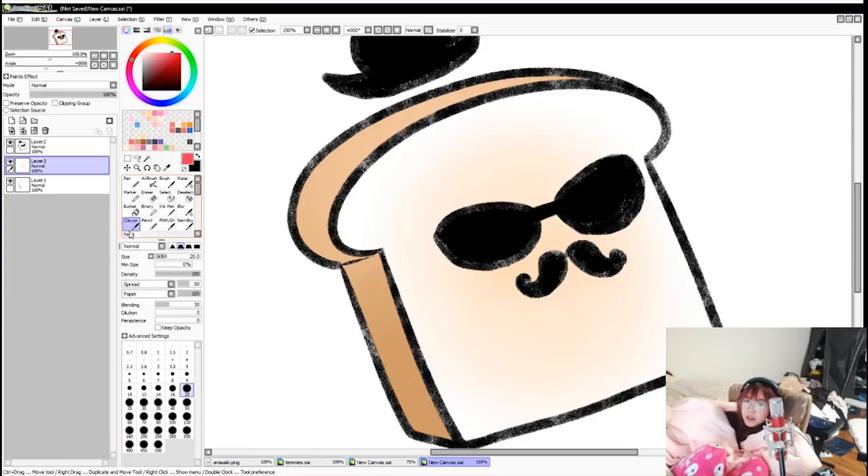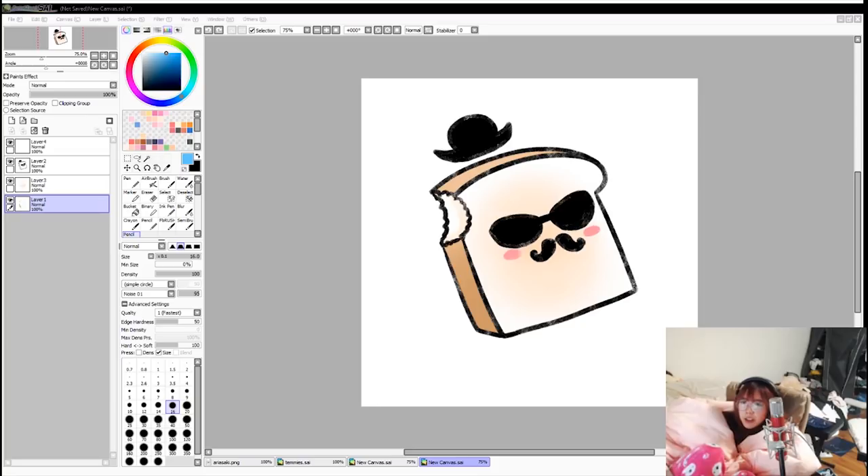This is my version of Toast. Let's see your Toast drawings, guys. I don't think Toast smokes, so I might have to deduct points for that.